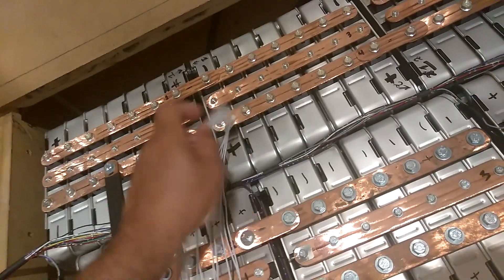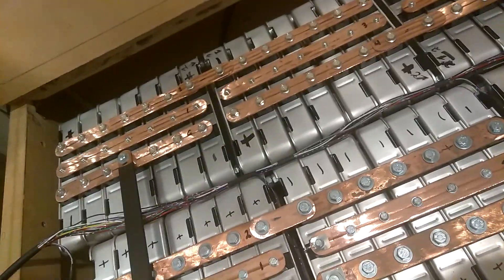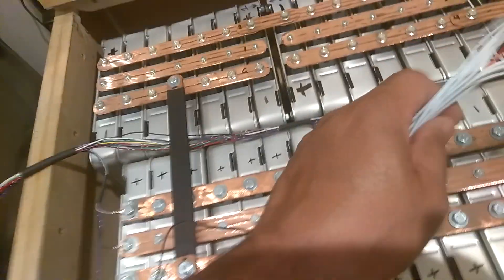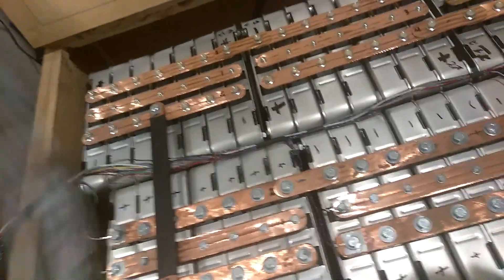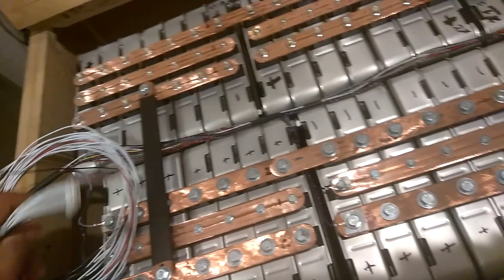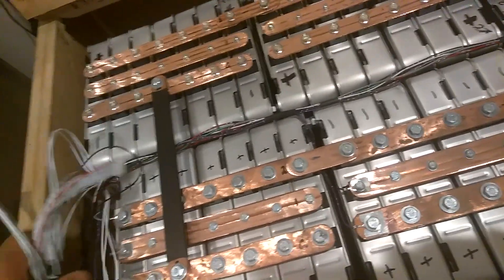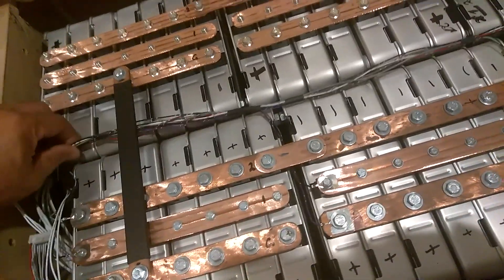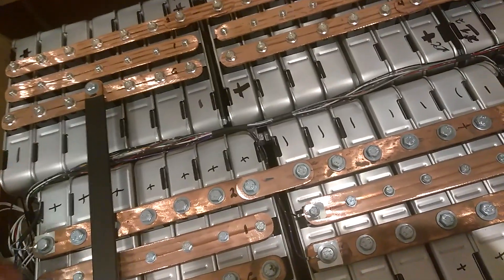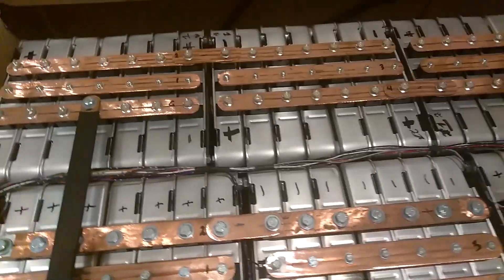There it is — this plugs into the BMS. I'm going to put heat shrink on the top of this and heat shrink all of this to keep all these wires from being all over the place. Then I'm going to get the wire loom and put it on these all the way down to the end, so it should look pretty nice when I get done with it.